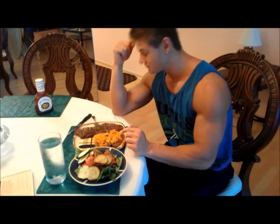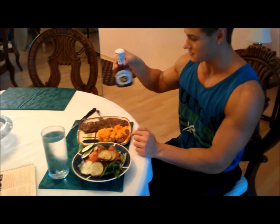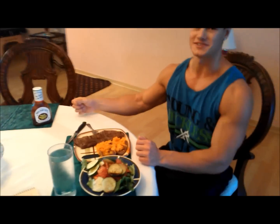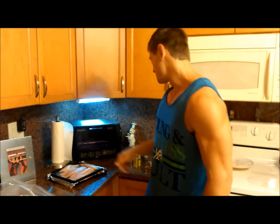Hey guys, feeling good here. This is a pretty good day — big huge salad with tomatoes, cucumbers, onions, red peppers, balsamic vinegar, and lettuce. Got some steak, sweet potato, and barbecue sauce. Time to pig out!